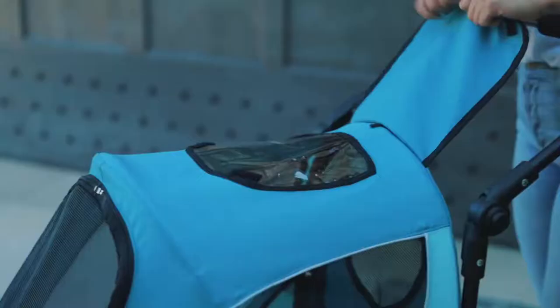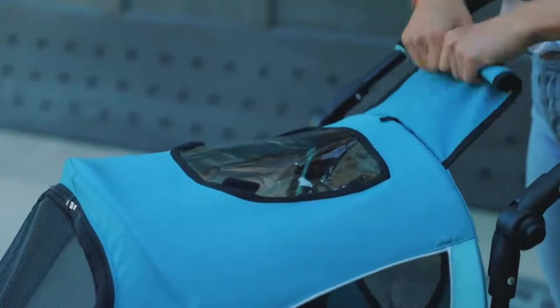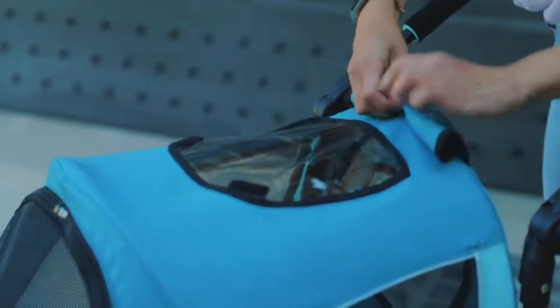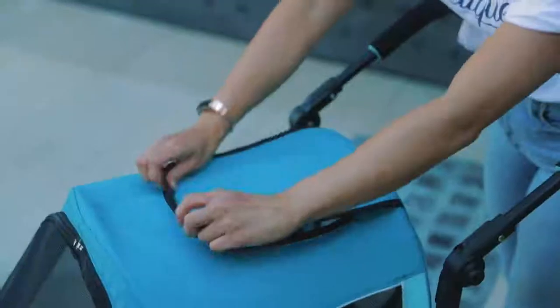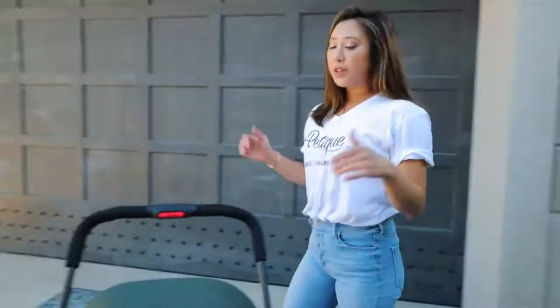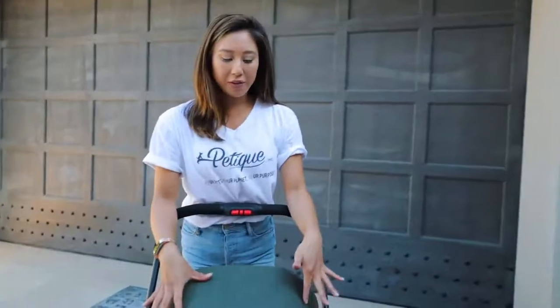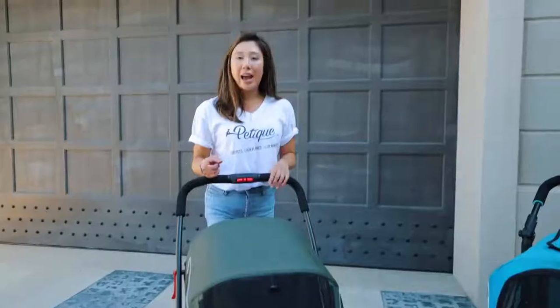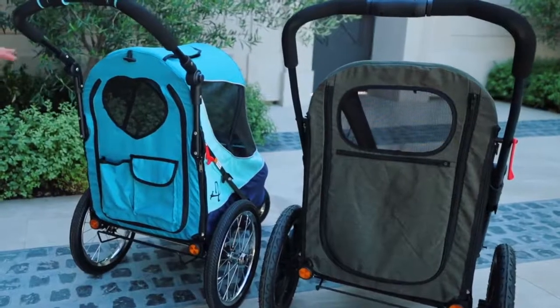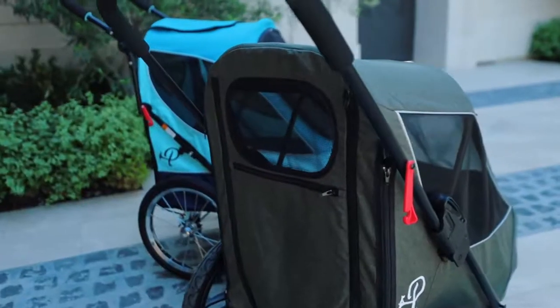The all-terrain jogger has a peekaboo window — it's super cute. With this peekaboo window, you can roll it up, put the toggle on it, and then you can see your pets and make sure they're doing okay during your jog. The Breeze does not have a peekaboo window, so that's for you to decide how valuable the peekaboo window is for you. You can also see your pets through the windows in the back and from the sides.